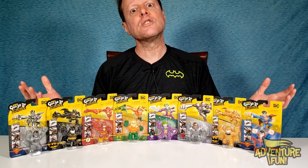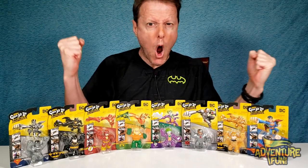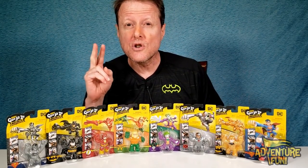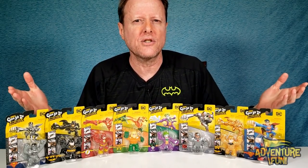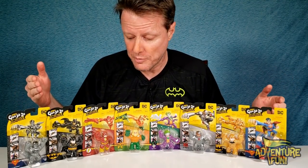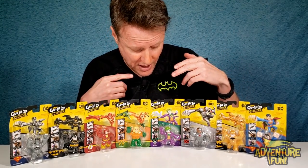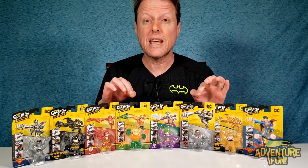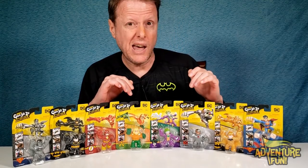Guys, we got the all-new Mini Gujitsu's DC Detective Comics — whoa, this is super cool! You've already seen all these Gujitsus but two of them before, what I mean is the characters, because Moose came out with Superman, Batman, the Flash, and they also have the Joker. But the two we haven't seen, making their debut with the minis, is Aquaman and Cyborg.